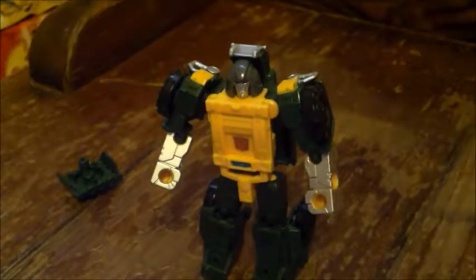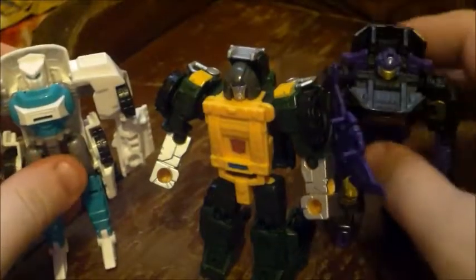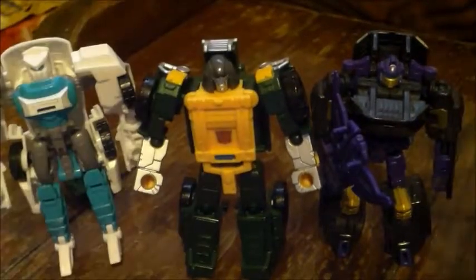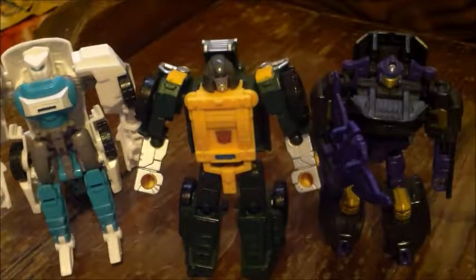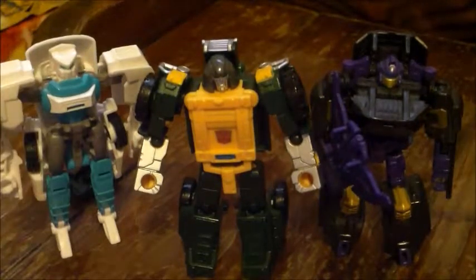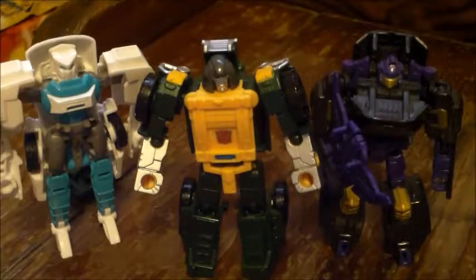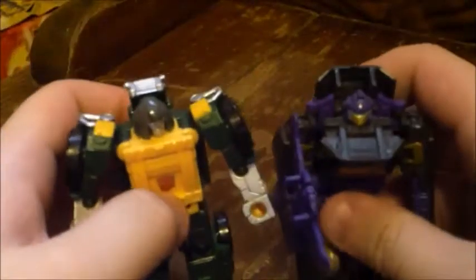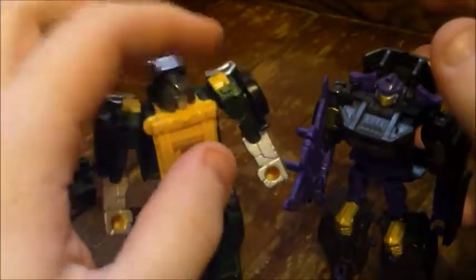Since we have him in robot mode, let's get comparisons out of the way. Here he is next to Tailgate and Blackjack. I bring Blackjack in because he reminds me a lot of this mold — yes, he is extremely simple, but he's also a lot of fun to mess around with because of that simplicity. After figures like Wheelie and Tailgate — Wheelie will not hold together in his vehicle mode, and Tailgate is just a little too complicated for my taste with a not-great-looking robot mode — I feel like Brawn and Blackjack get it right in the middle: just complex enough to be interesting, with a really good-looking vehicle mode and a really good-looking robot mode. Just very nice looking all around.